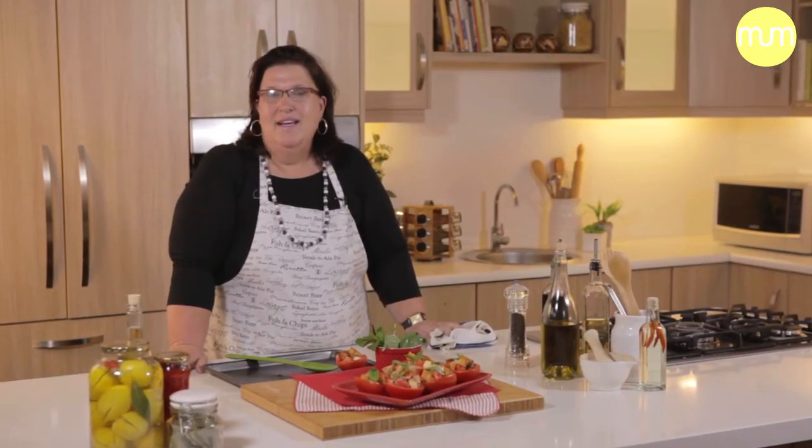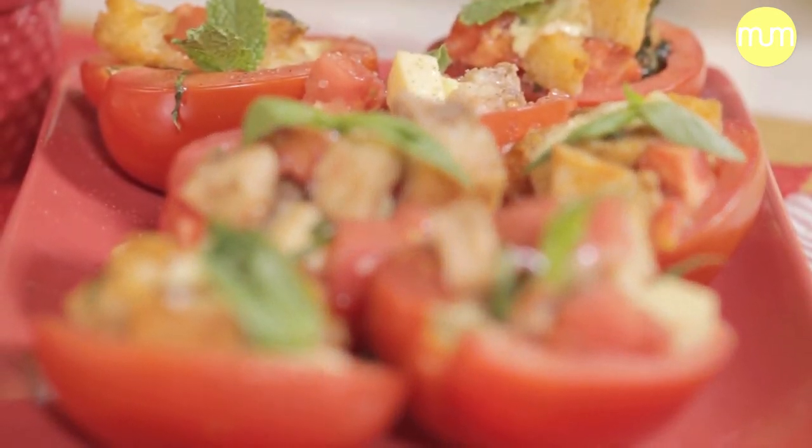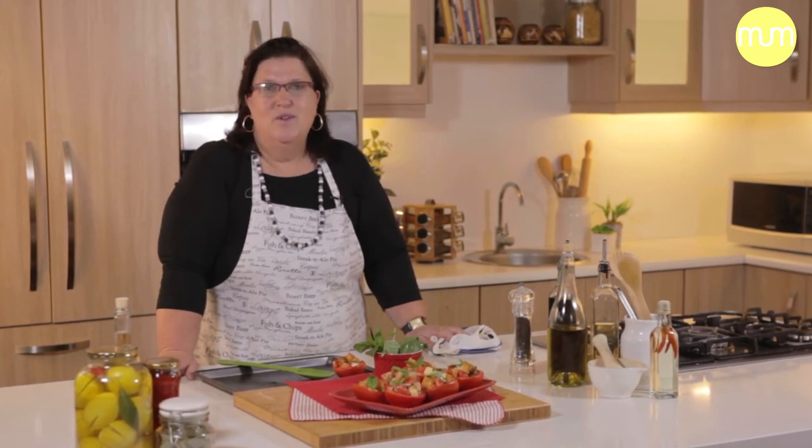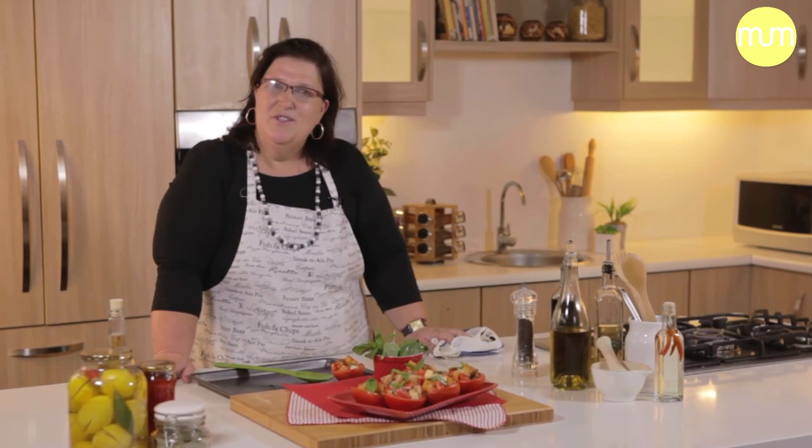And there you have it — my easy panzanella salad or starter, call it what you like. And that's a wrap for me for Christmas 2014. Have a wonderful holiday and a festive season with your friends and family. I'll see you in my kitchen next year. Thank you for joining me.